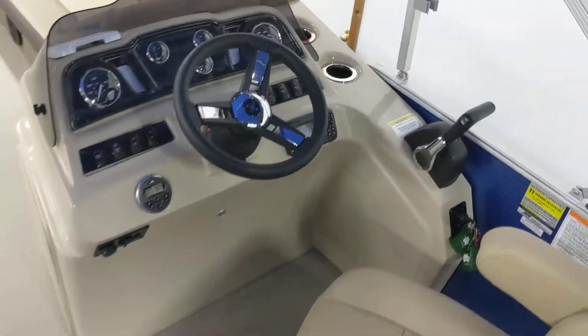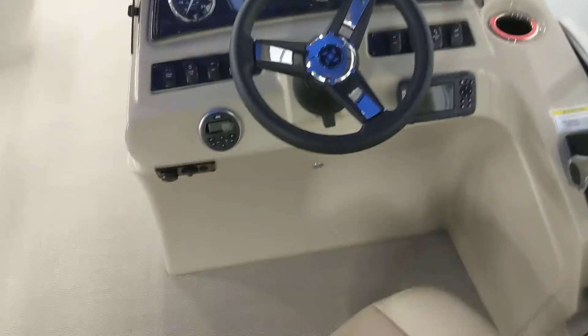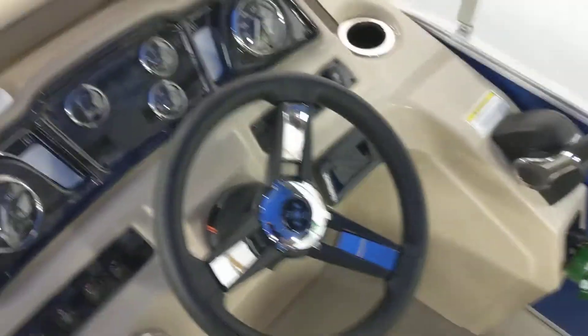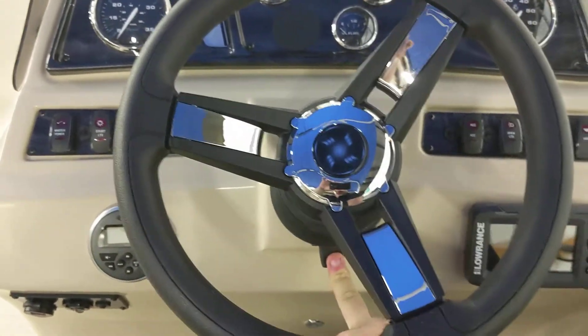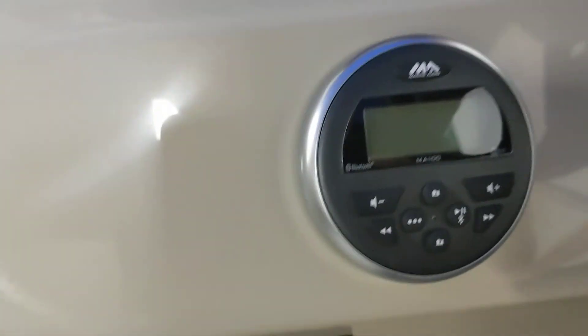Coming over to your helm here, you'll see you've got full gauges — speedometer, tachometer, fuel gauge, volt meter, and an hour meter on the tachometer. This boat is also equipped with tilt steering, which is going to allow you to adjust the steering wheel and make it comfortable for the driver. It comes equipped with a Lowrance Hook 4X color fish finder slash depth finder, as well as a marine audio Bluetooth USB radio. Right down below you'll have your auxiliary port, USB port, and a 12-volt car charging port for your cell phones. Keep the tunes rolling all day long out on the water. This also has four speakers — one at each bench up in the front and then two in the rear seat.